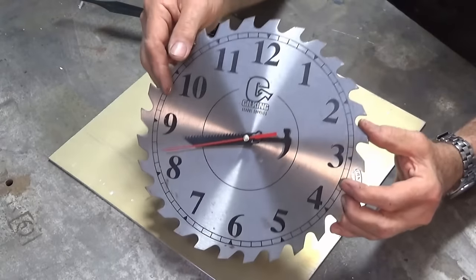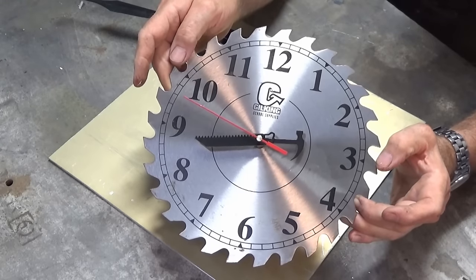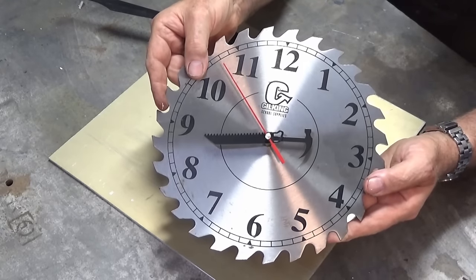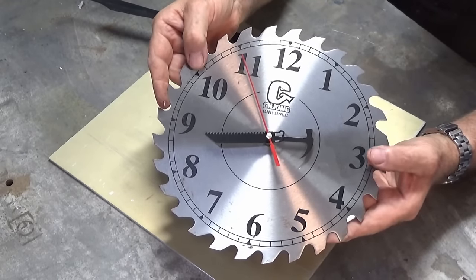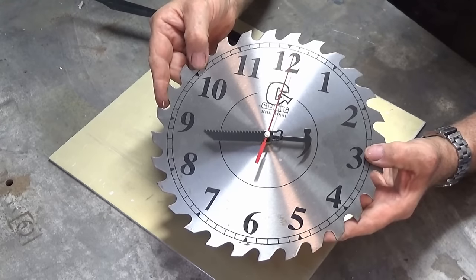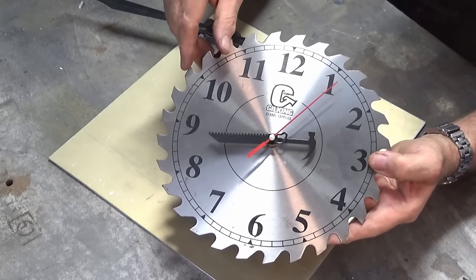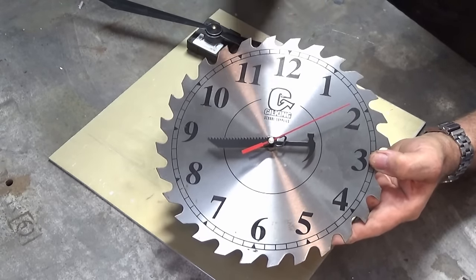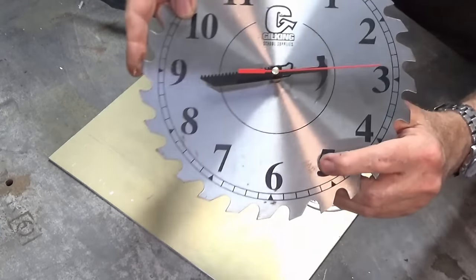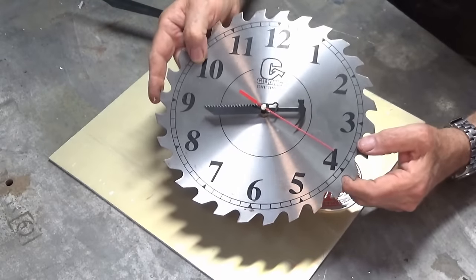This is the clock that I used to use down here in the workshop. It was up on the wall — one of those promotional things given away by a supplier I used to work with when I was teaching. It worked great when I first got it. The battery lasted about six months, then the next battery only lasted about two months, and I found that half the time it was just sitting there dead on the wall. I put a new battery in it just now and it's decided to work, but I think it's time for it to go. There's some corrosion appearing on it now, so I think we're going to give this one the flick.